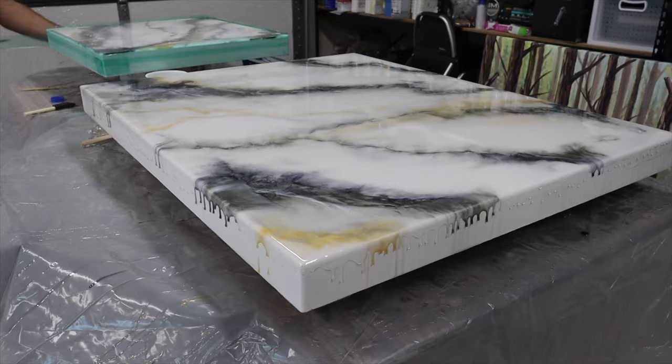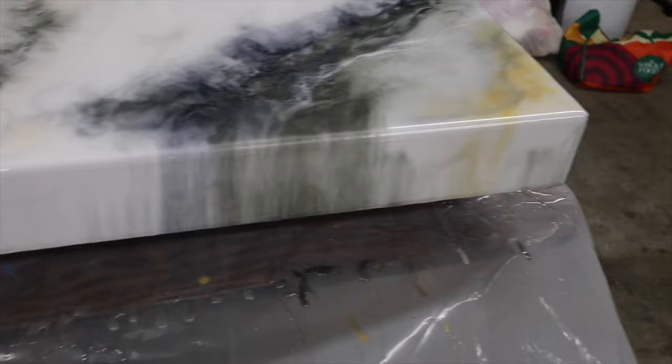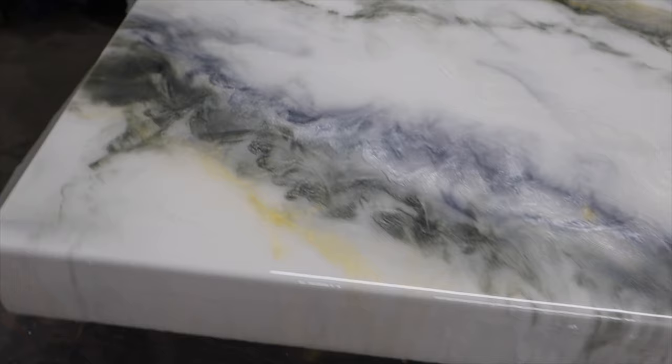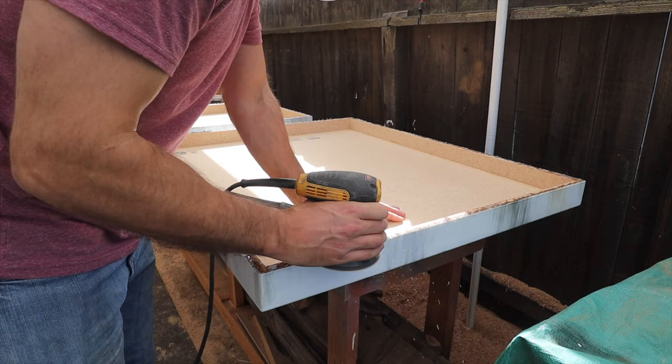I use a little brush to help the epoxy come down the sides, because once epoxy is on the sides it's a slicker surface for more to run down. The epoxy doesn't really have legs — it's more of an ooze down the side. Oh, look at that ooze — that's some nice ooze!